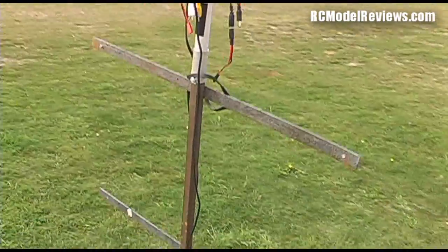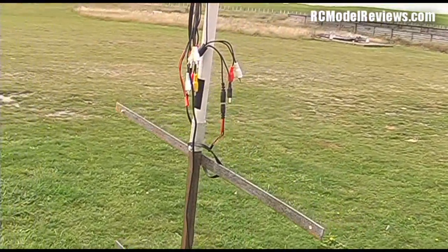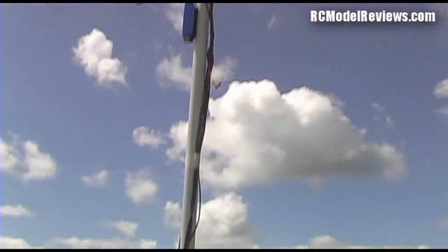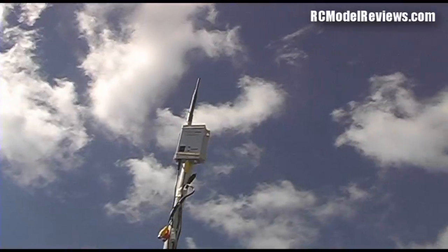People ask me how I can get so much range out of these FPV systems — typically 2km out of a 5.8GHz system with a 200mW transmitter. I've just done a 1.7km flight with a 900MHz transmitter, and this is the secret.